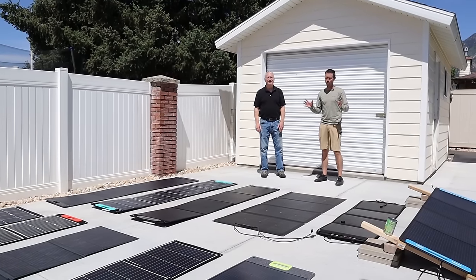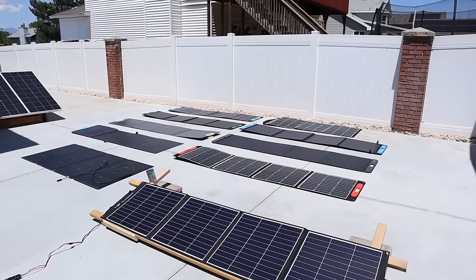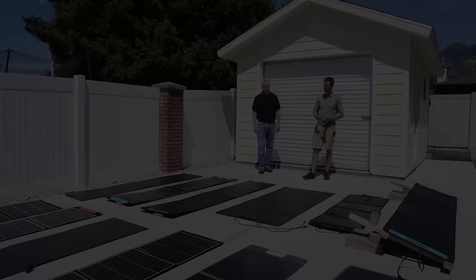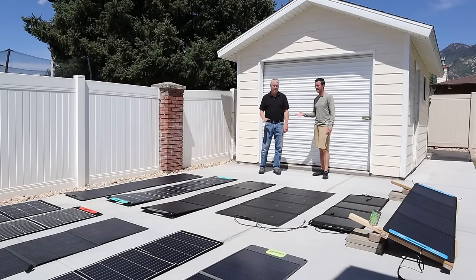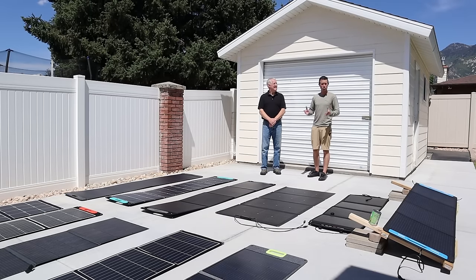Hey everybody, welcome back to a new video. We are really excited to show you guys the actual head-to-head comparison between these 10 200-watt solar panels. Right here I have my father-in-law Jeff. You guys have seen him in a lot of other videos on the channel, especially these head-to-head comparison videos. And we're just really excited to see how each of these panels perform.